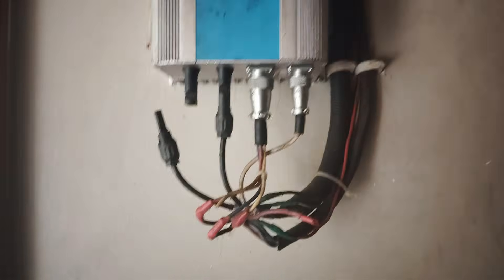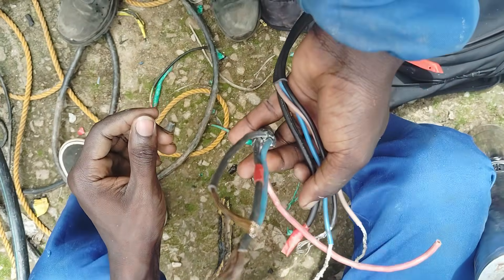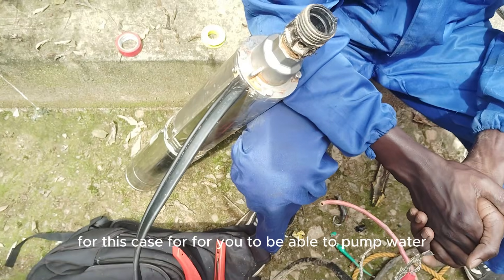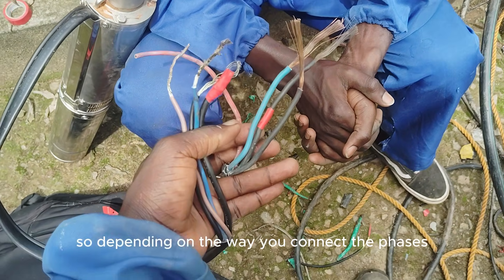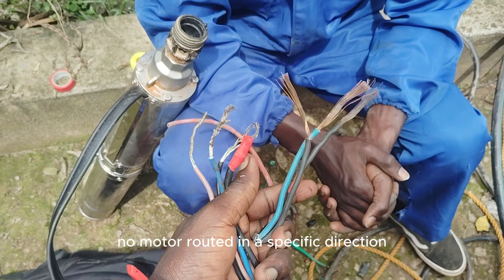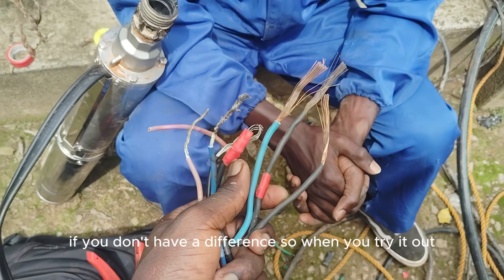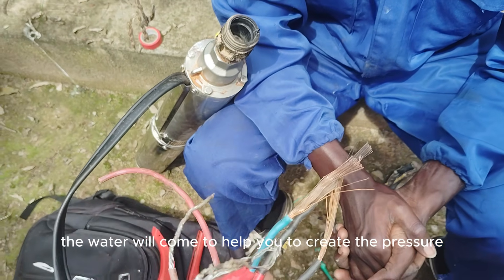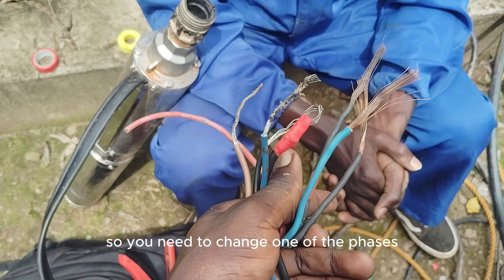These are the connections you have to make to the pump output. Depending on how you connect, the motor will rotate in a certain direction. For it to pump water, it needs to rotate in a clockwise direction. Depending on how you connect these three phases to each other, the motor will rotate in a specific direction — it's more like trial and error. If it's rotating clockwise, the water will come up and create the necessary pressure.